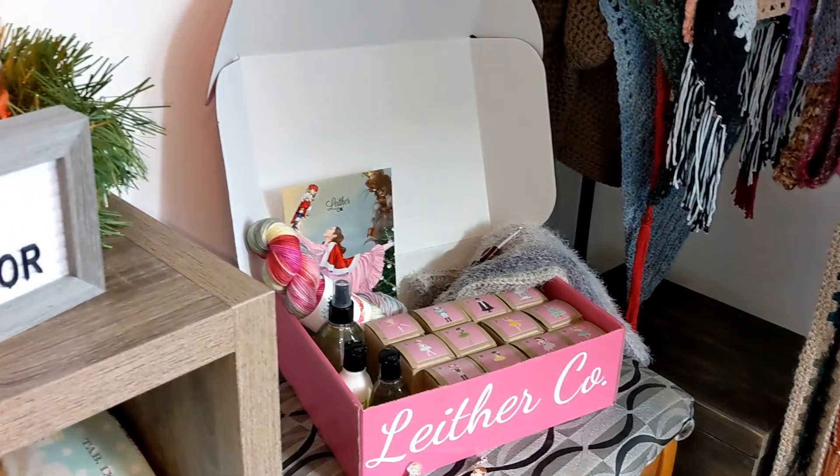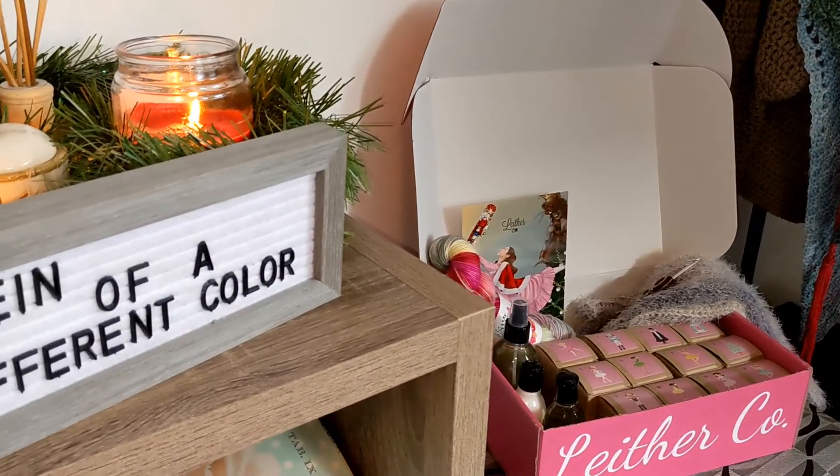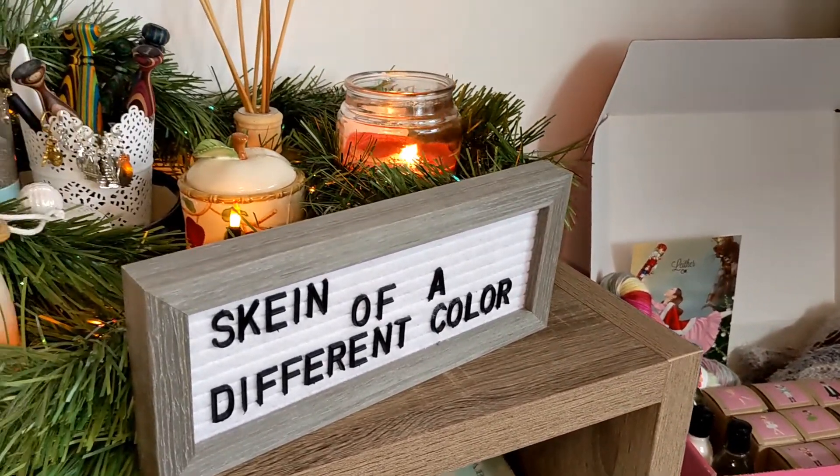Hello everyone, my name is Elizabeth, your friendly neighborhood introvert and foundering creator of the business Skein of a Different Color.